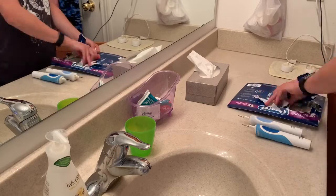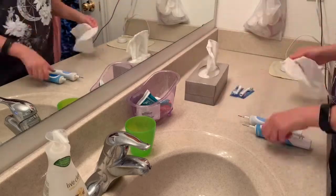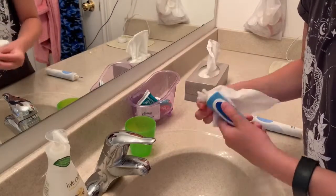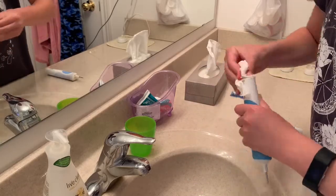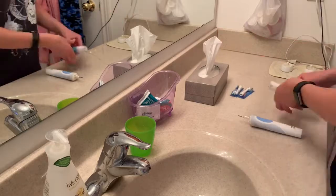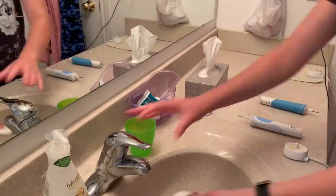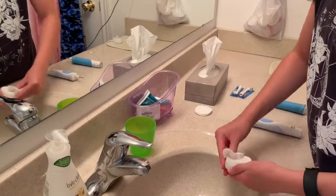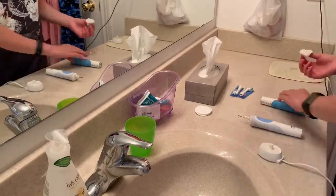Basically what I'm doing here is changing the heads of my toothbrush. You're supposed to change the head of your toothbrush every three months. I'm just cleaning it, putting new heads in, and I'm also cleaning the platform that it sits on to charge. After that I'm going to continue putting stuff back on the counter.